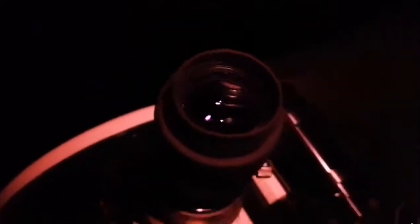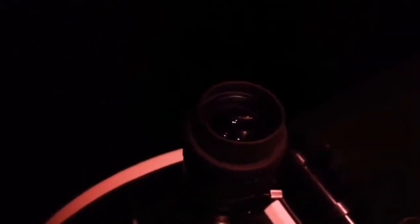I never thought it could be that good. I had this eyepiece for a while and never used it. This Hyperion 10mm is excellent on this target — the frame is beautiful, I can see the edge of the field stop and the globular cluster is completely inside.